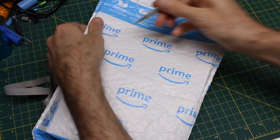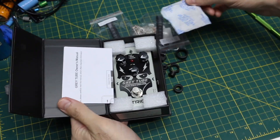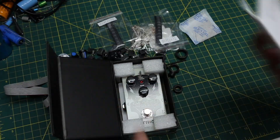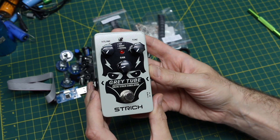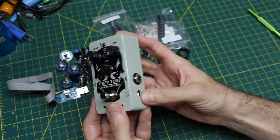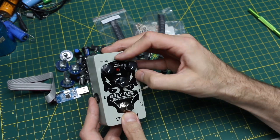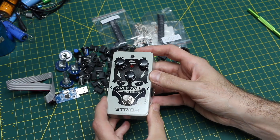From Amazon we have a gray tube valve stack simulator — so I assume either a distortion or overdrive guitar effect, probably easiest to just try it. I got this when it was on sale, and it's also one of those budget brands. We have audio in, 9-volt DC in, audio out, volume, tone, and gain, and a switch for fat, boost, or normal — so different amounts of gain being applied I guess. Let's see if it works.